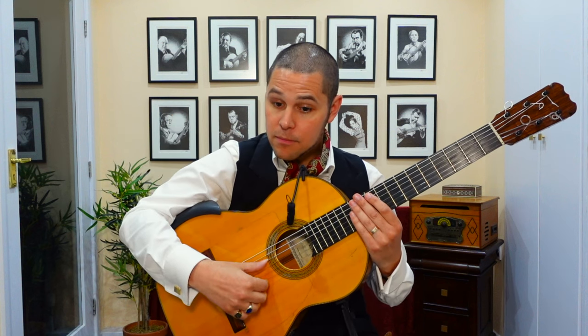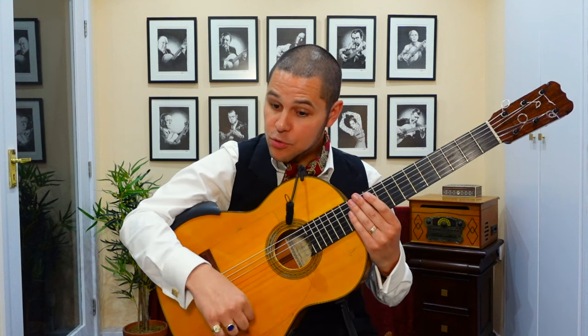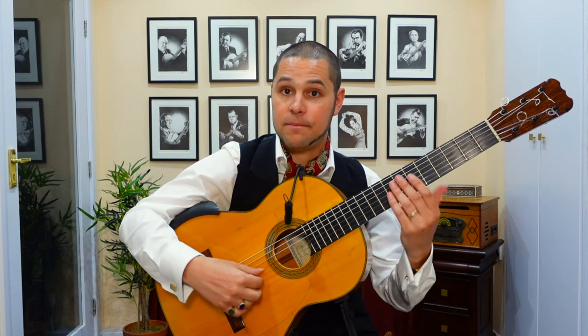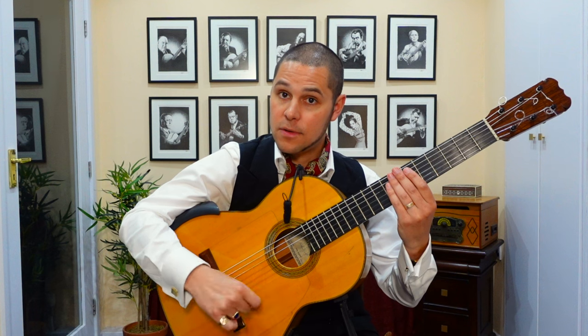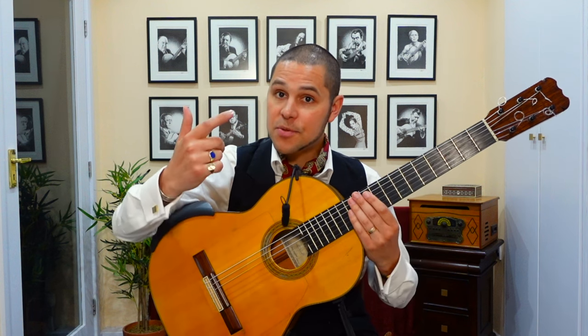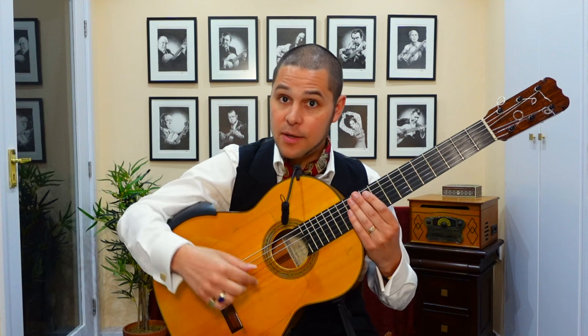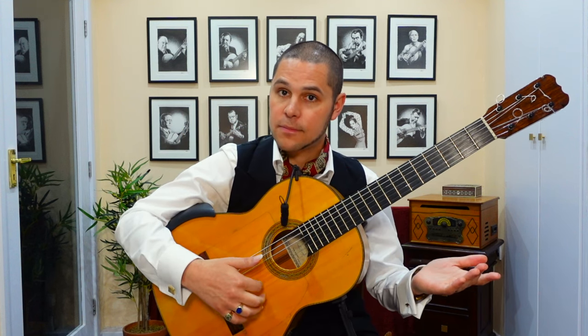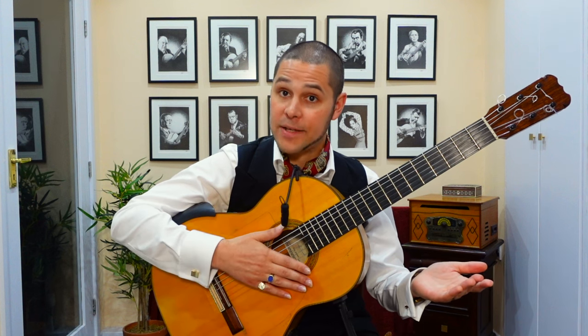Strumming with the thumb from the fourth string down and across the strings, combined with a golpe with this finger — so in other words, this movement. Additionally, you'll sometimes need to use your index finger to play free strokes on the open E string. Strumming like so.